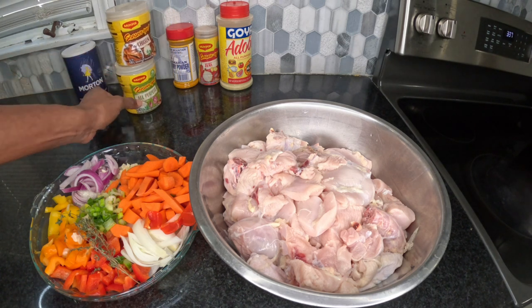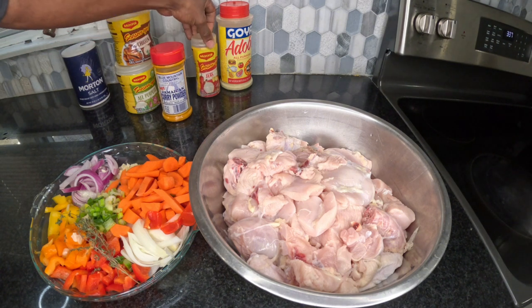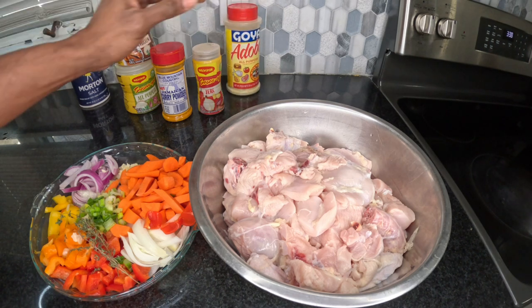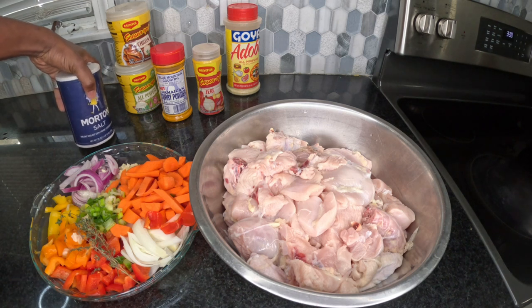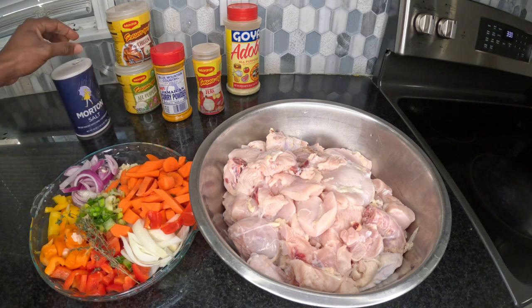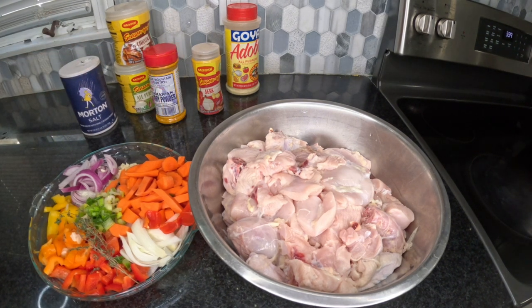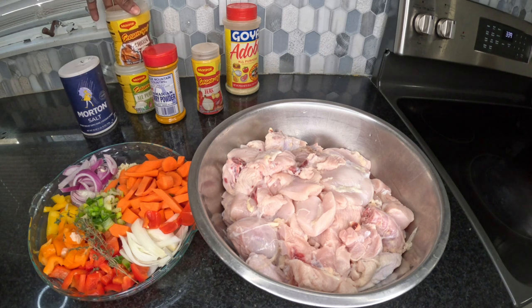These are the seasonings we're going to use: some chicken seasoning, some all-purpose, and of course some Jamaican curry powder. We're going to put a little jerk seasoning in it also, and a little salt — not too much, because these dry herbs already contain some sodium, so we're not going to do too much salt. We're going to put all this information down in the description below.